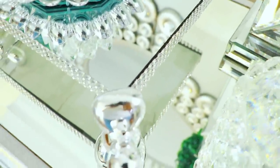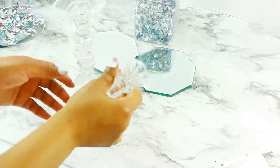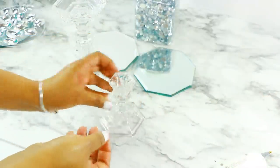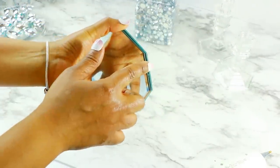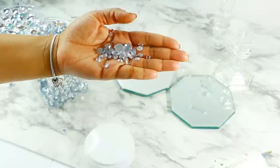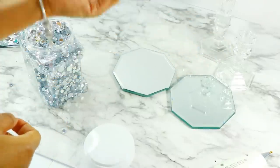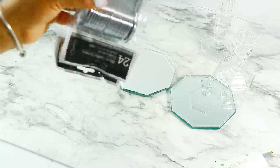Now let's get into the second DIY — another easy one. I'm starting off with these Dollar Tree candle holders; I have two that are already glued together. These two mirrors were also already glued on from a different project — it's pretty much two hexagon mirrors glued back to back. I was going to use gems but ended up not using them, though you definitely can to embellish this even more.